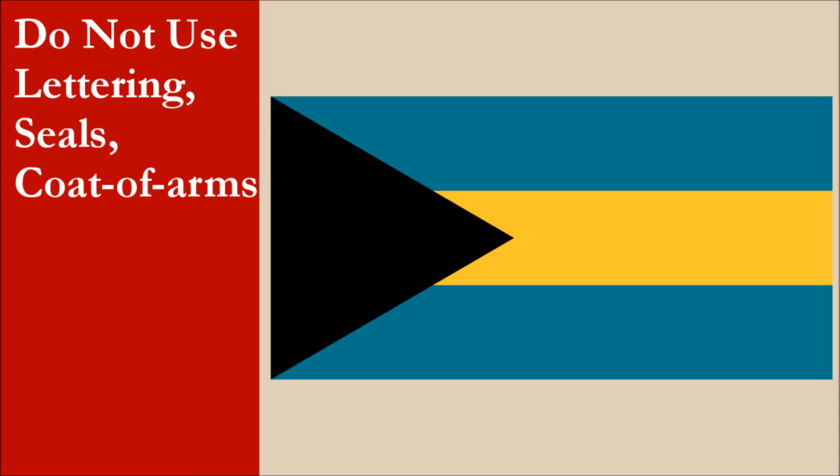The flag has no lettering, seals, or coat of arms. For this principle, the flag scores 10 out of 10.